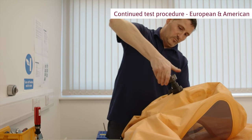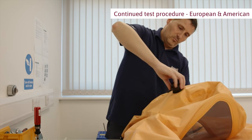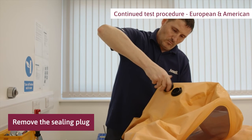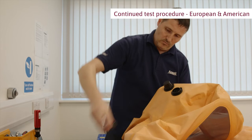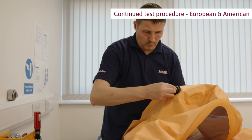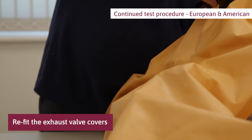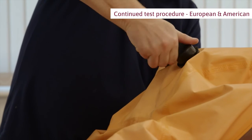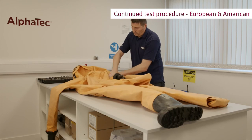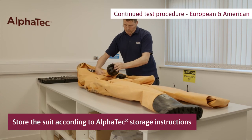Disconnect the manometer from the inflation adapter and remove the inflation adapter. Remove the Alphatech adapter. Remove the sealing plug from the other exhaust valve. Ensure that the removed diaphragm is clean and free from dust. To refit, push the diaphragm center over the retaining pin in the valve body. Refit the exhaust valve covers taking care not to cross thread. Screw the valve cover clockwise onto the valve body, turning the cover until there have been 3 clicks on the cover lug and valve body stop. Fold and pack the suit and store it according to Alphatech storage instructions.